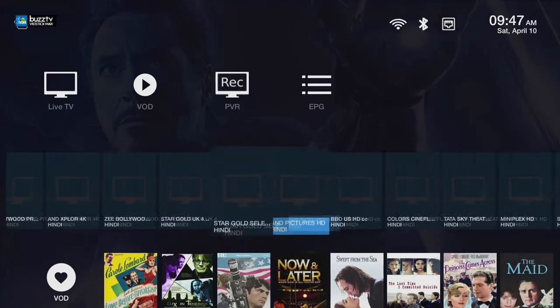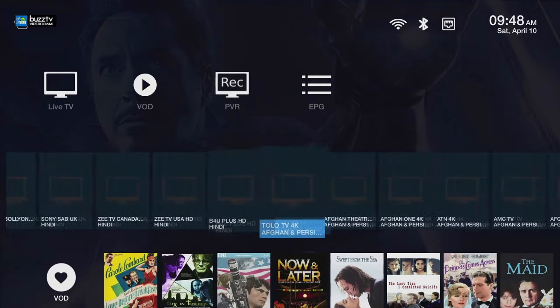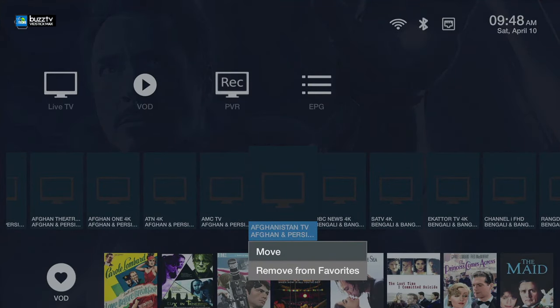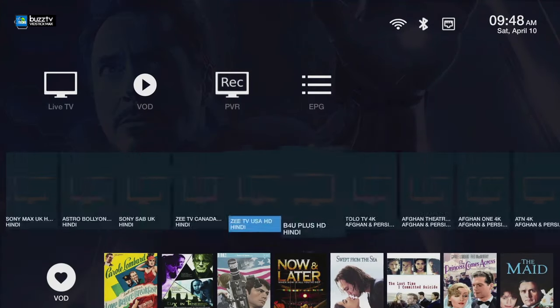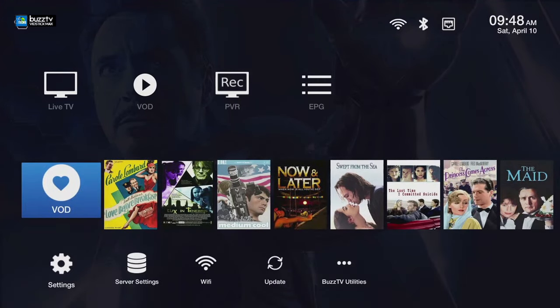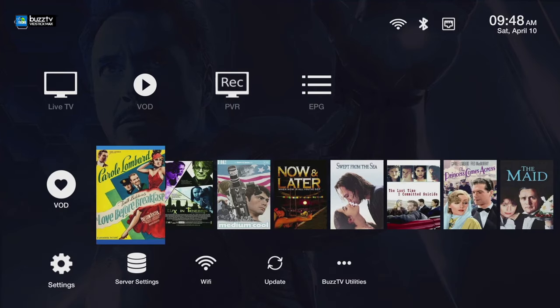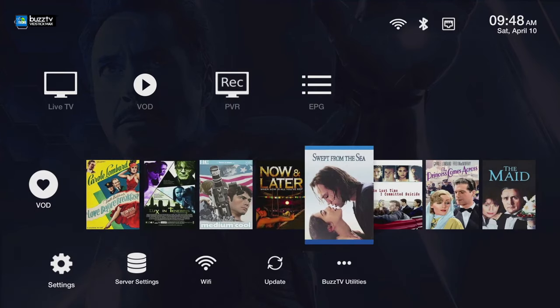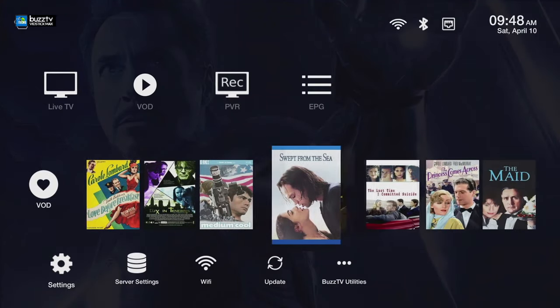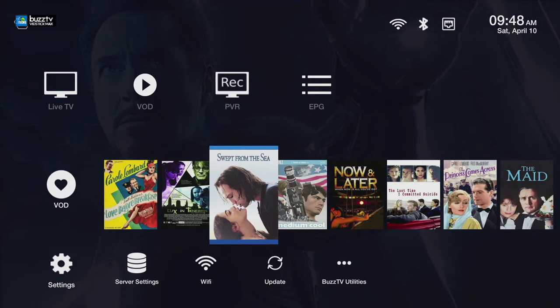There are two other functions added — connected to your Live TV is called Favorites for your channels, and also for VOD. You can add as many favorites as possible, and if you want to move them from one position to another you can click and it will move from one location to another. Going down you have the VOD section for video on demand — you can click on it and move it to the first or last position on the list.